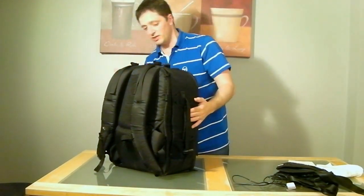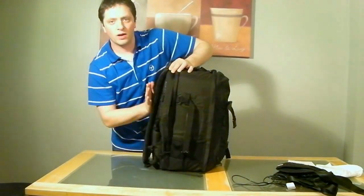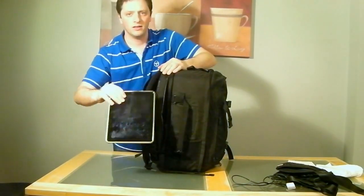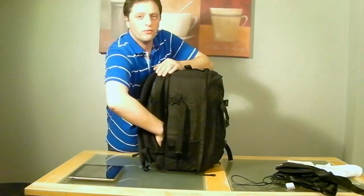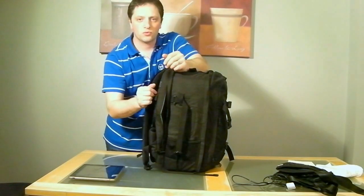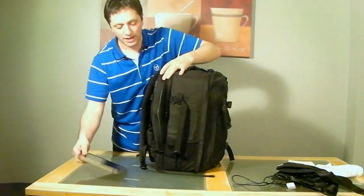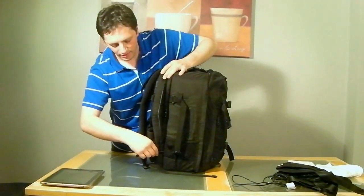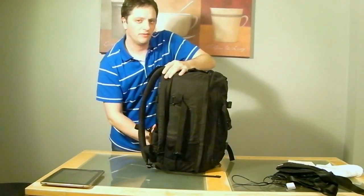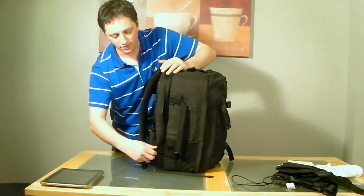Another great feature is a compartment right at the back. I have an iPad there which I normally use to view photos or show clients — take a few shots, scroll through and show them the first raw pictures. There's space for an iPad or a laptop; you could probably fit up to a 15-inch laptop in there, though I'm not sure about a 17-inch.